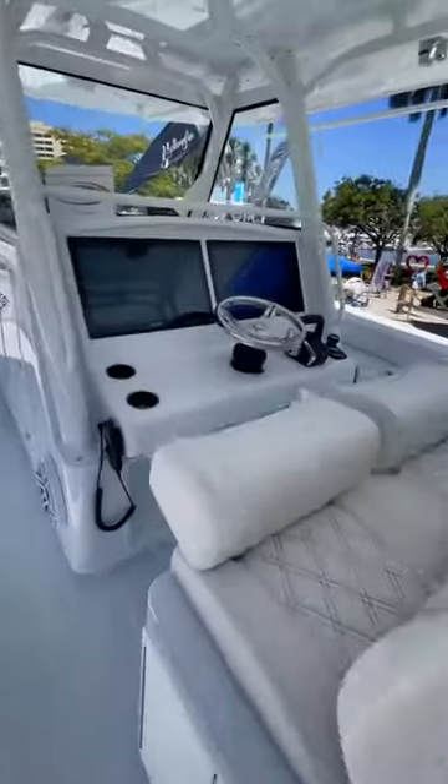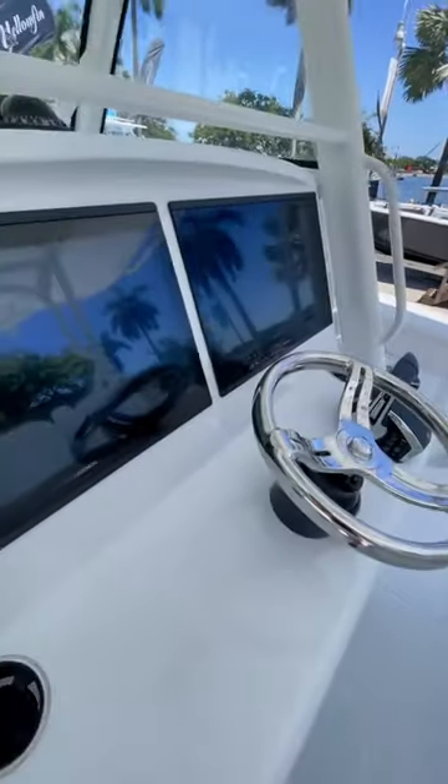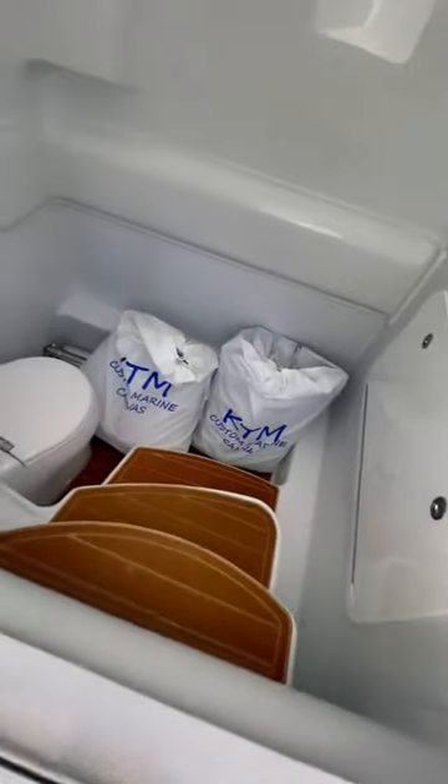Under the hardtop, you'll find a row of three captain's chairs with flip-up bolsters. You'll also find two Garmin multifunction displays. There's no cabin on this boat, so inside of the console, you'll only find the head.